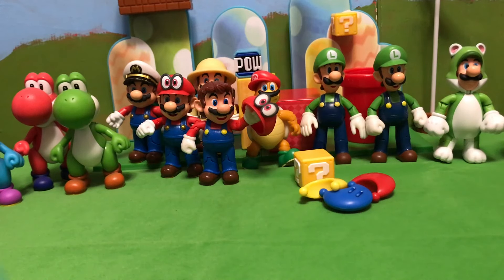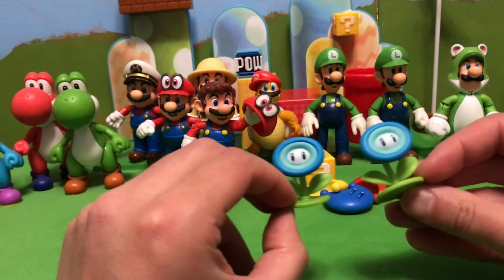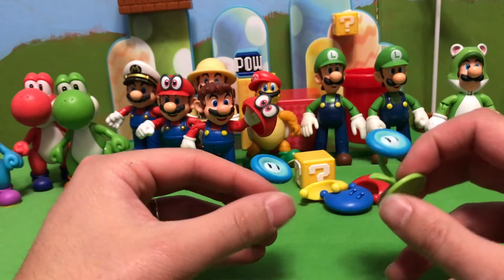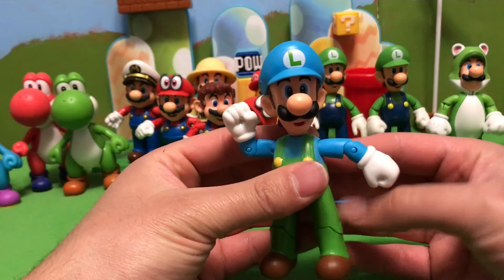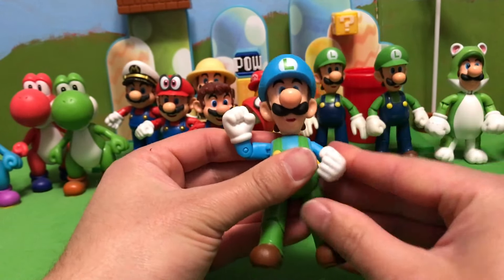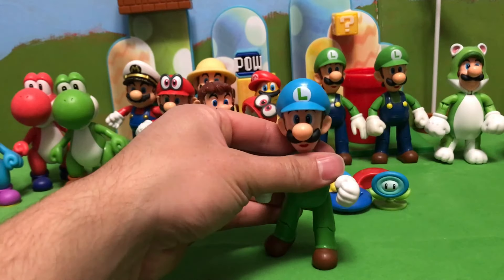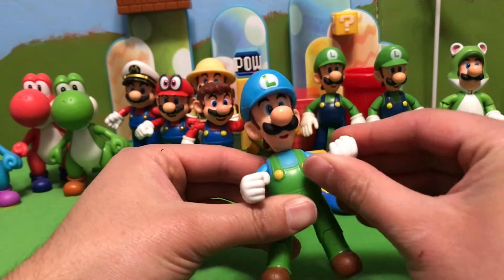Ice Luigi comes with an ice flower, which is kind of the perfect accessory, and it appears to be the exact same ice flower that Ice Mario came with — which is just a repaint of the Fire Flower. Here is Ice Luigi. Fantastic sculpt, just like the regular Luigi and Fire Luigi. I think Fire Luigi is one of my favorite action figures. This one's got really stiff joints, which I like because that means he can stand really well. Overall, just a solid figure.